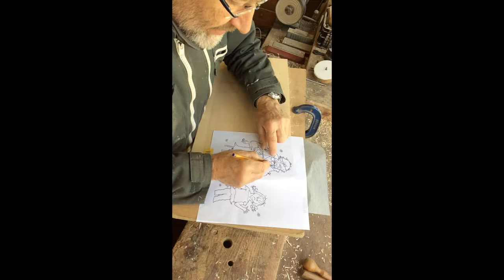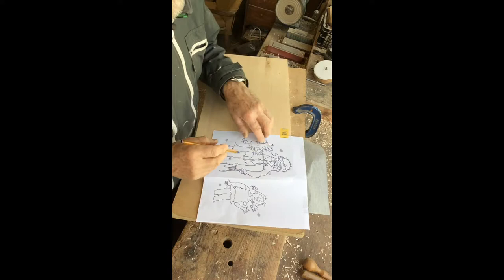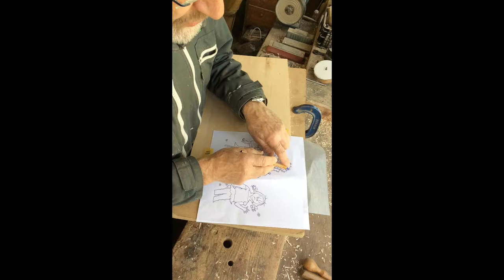And copy the shapes that are in the drawing. Some of them are very, very delicate and very minute. Sometimes the details like the hair will be brought out in the actual baseboard that we drew onto earlier.